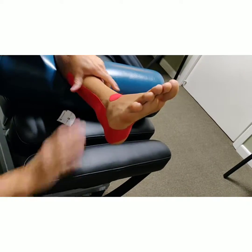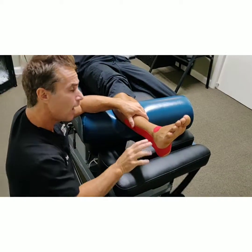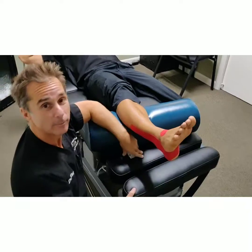Again, this is a kinesio taping for stability for a lateral ankle sprain and tendinitis of the lateral aspect of the lower leg. I'm Dr. Ray and this is Hector's foot. Thank you.